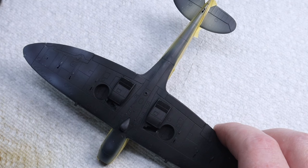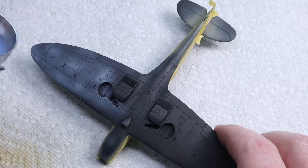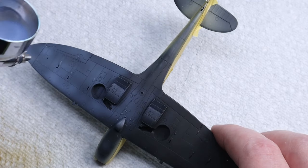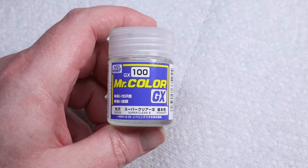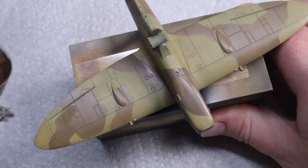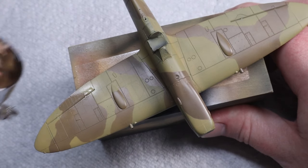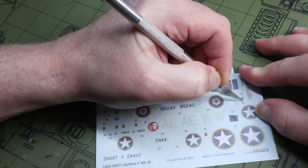Finishing up the camo I broke out Mr. Color Azure because I didn't have any MRP Azure and didn't want to wait for it in the mail. Mr. Color paints are always great, and GX100 is my favorite varnish to use at this stage, so I hit the whole model with a layer of varnish in preparation for decals.